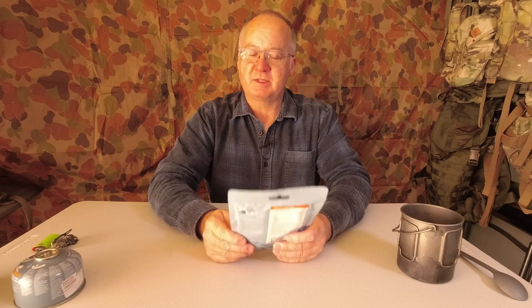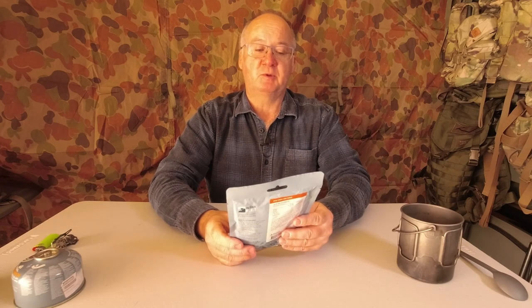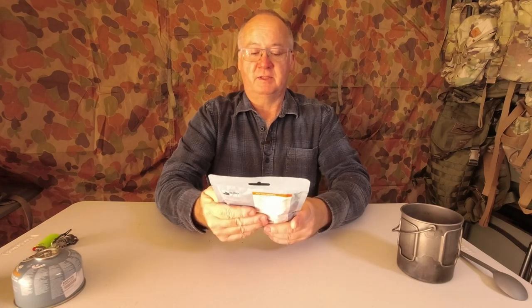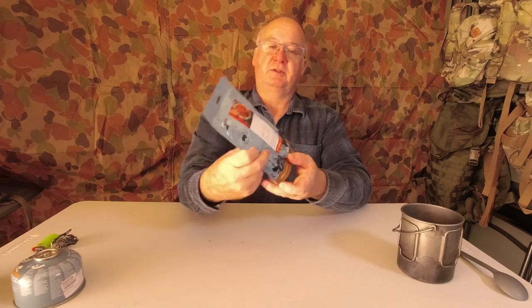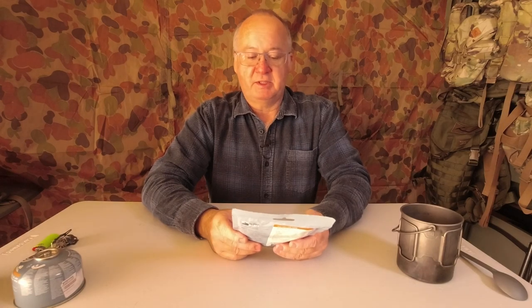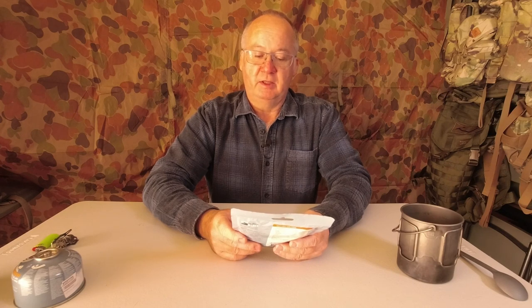G'day, I'm Clive and welcome to CDP Outdoors. Doing a meal review again for the track, and it is from the OnTrack Meals — gourmet meals for the outdoors, Australian owned and made, which is a big positive. Let's call it the Mild Chili Con Carne. This Mexican inspired meal is made with lean mince and is a real crowd pleaser with its light hint of chili.